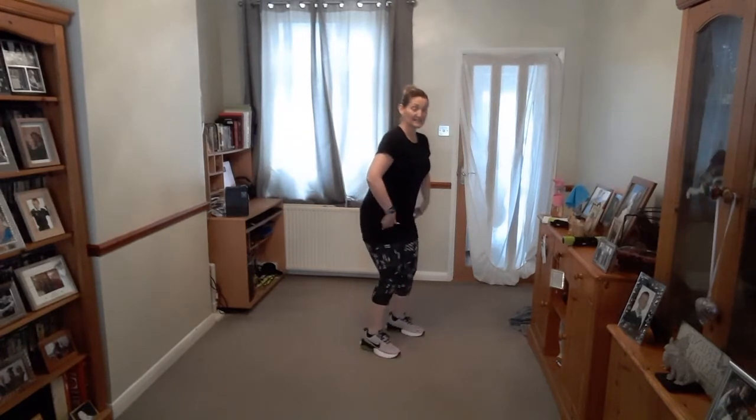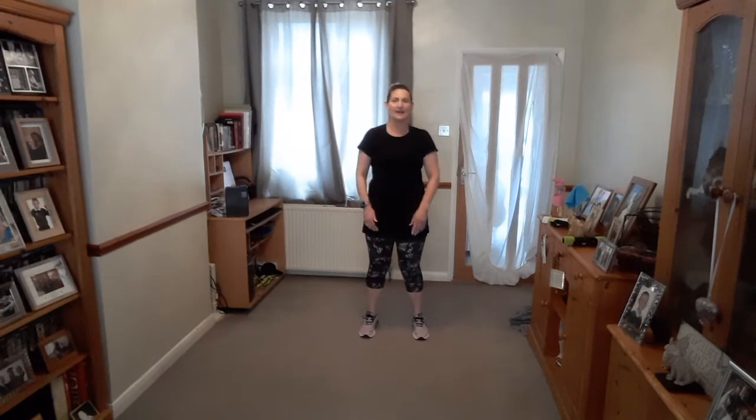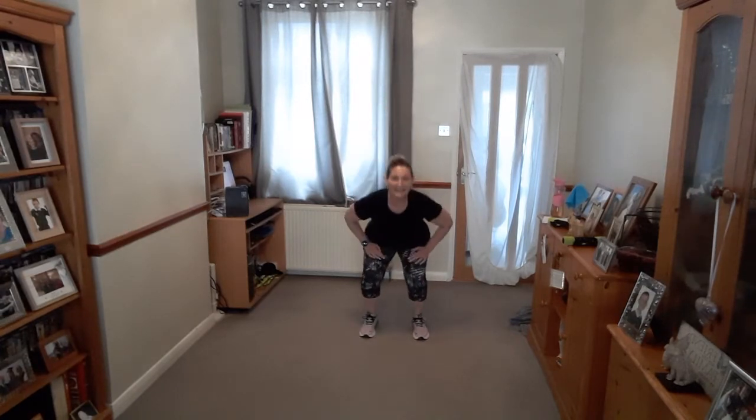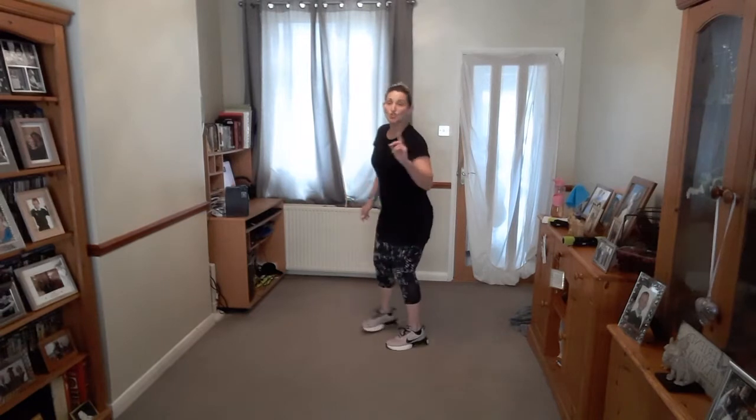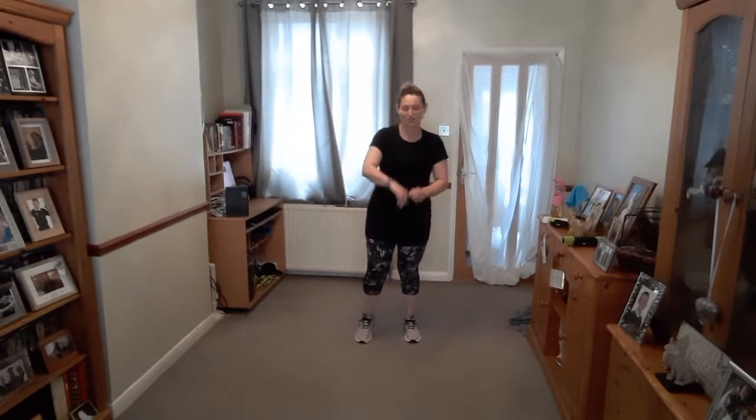We've done a squat in the warm-up. We're going to sit down. Let's go — so we sit and then we stand. You're going to sit on a chair and then realise someone's taken the chair away, so you have to stand up. Sitting into the heels — don't let your feet come off the floor. Sitting right down. Push and lift. Two more. And then march it out. Well done.